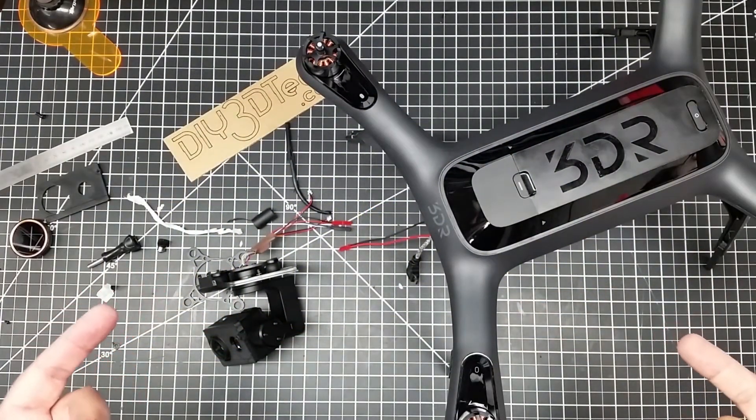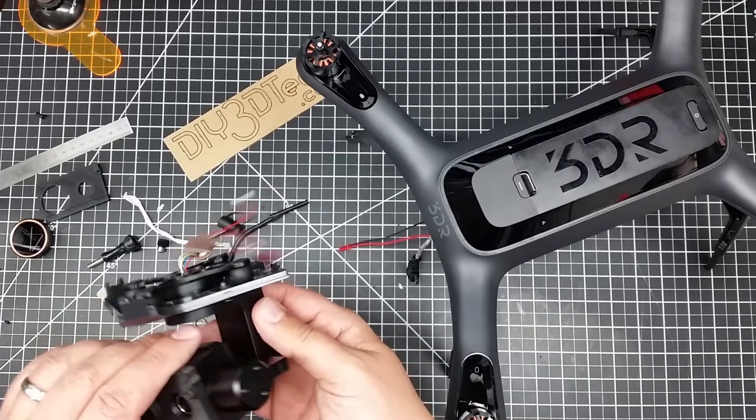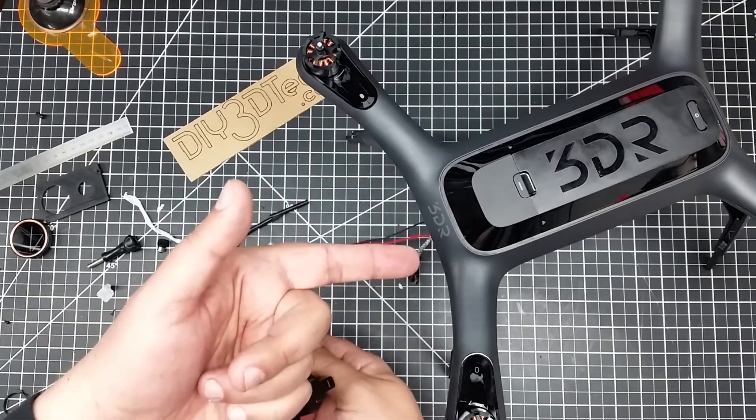Welcome to this episode of DIY3Dtech.com. This is going to be part two of the Ghost Gimbal adaptation to the 3DR Solo.